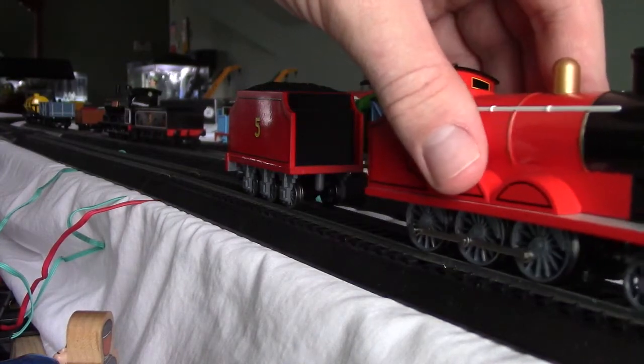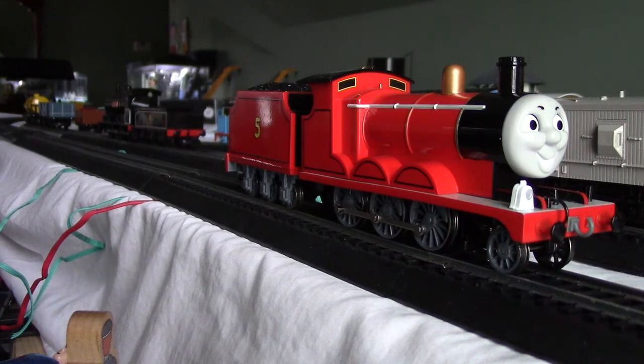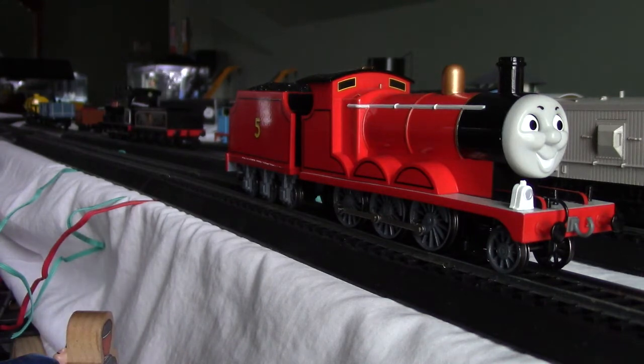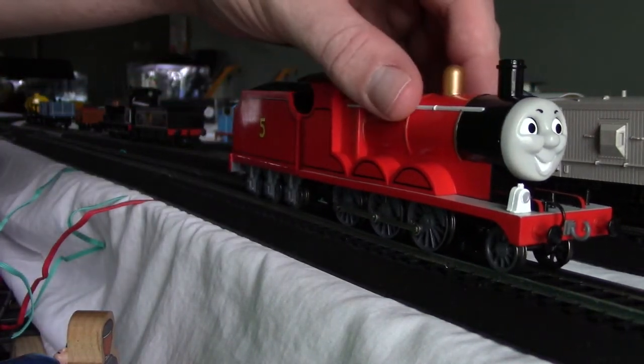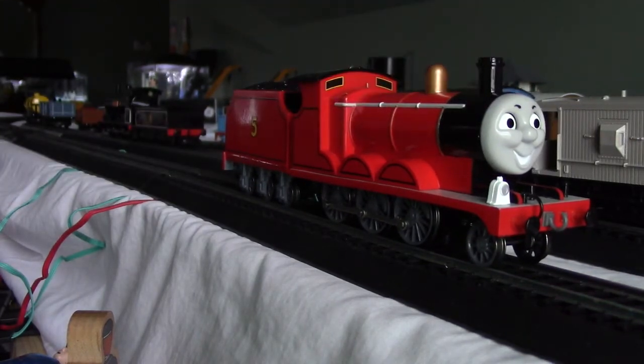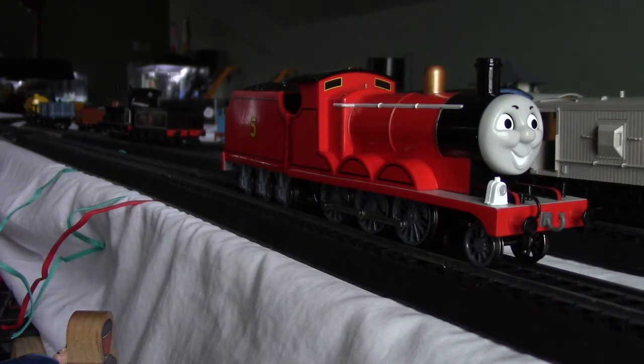Now, James lacks his coupling hook, as you can see. Now that James lacks his coupling hook, that means that James — like Thomas and Percy — they lack their coupling hooks.